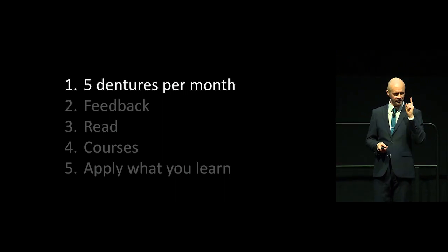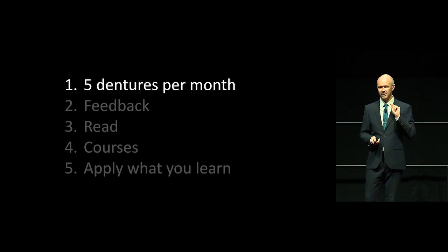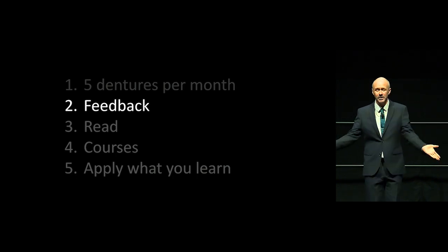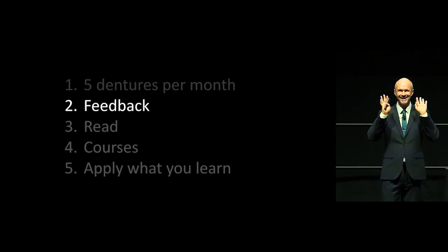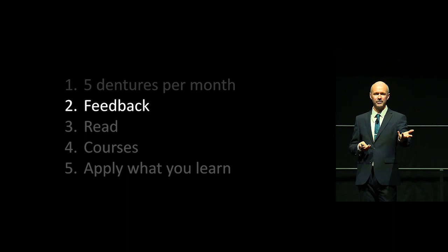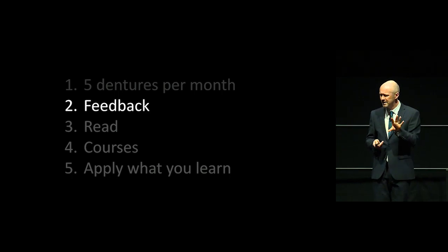Right, Finn — if you want to get good at making dentures, you need to do at least five a month. Enough practice. Secondly, be really open to feedback — from the patient, what their concerns are, and from the technician. If Rowan is not happy with my impression, he says, 'Finn, do it again.' Also, having really good mentors.